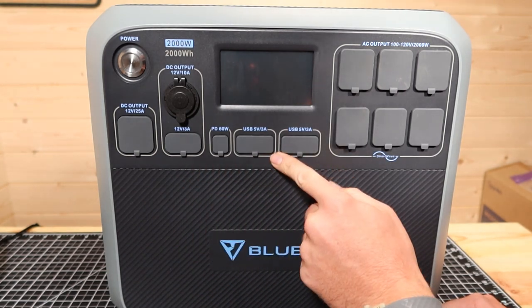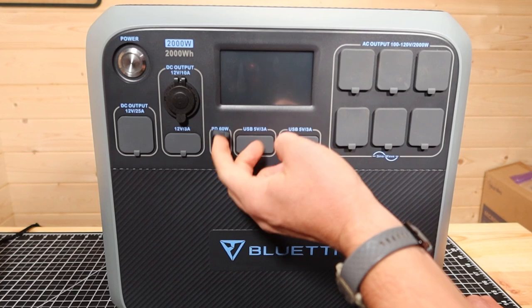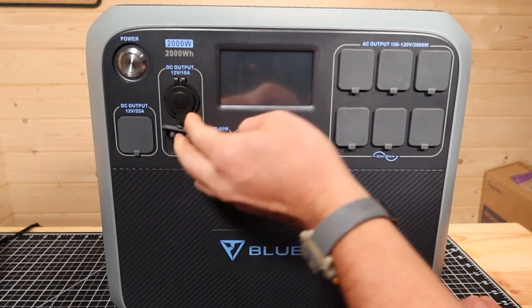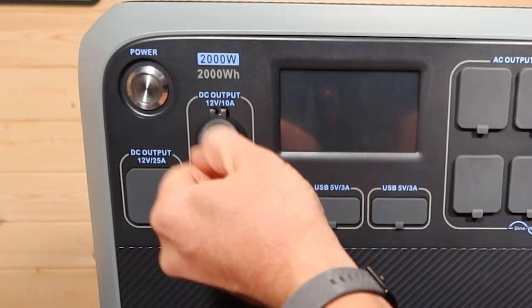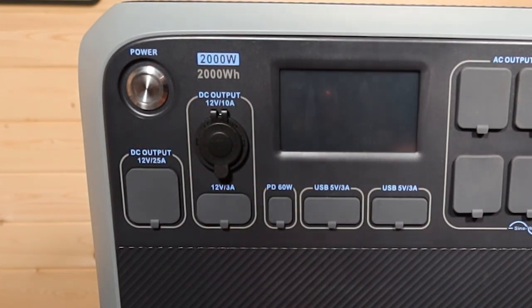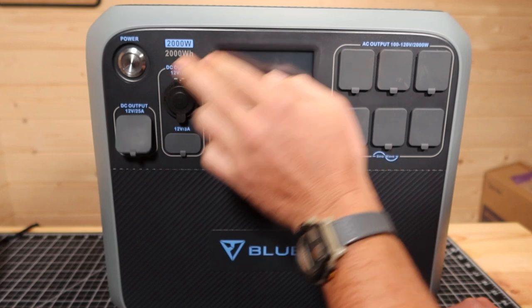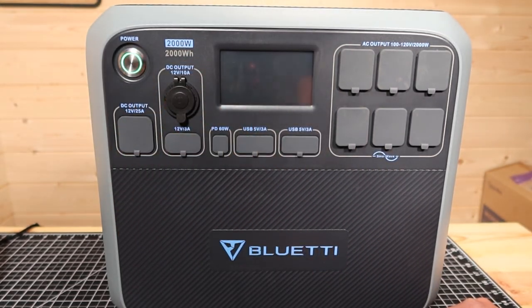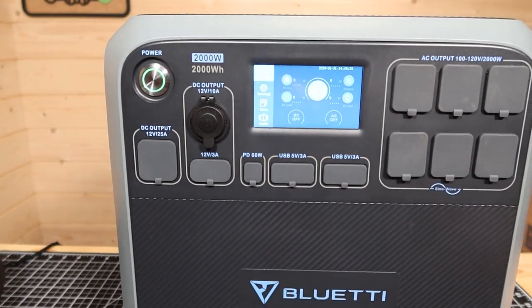On the DC side, it's got four USB Type-A's, a single 60 watt USB Type-C. Over here it's got a couple of barrel plugs, 12 volt 3 amp. Up here it's got your typical car charging outlet, 12 volt 10 amp. And over here is a 12 volt 25 amp — you have to have a special cable for that. It's got a single power button right up here which will turn the unit on. Let me bring you in a little closer.